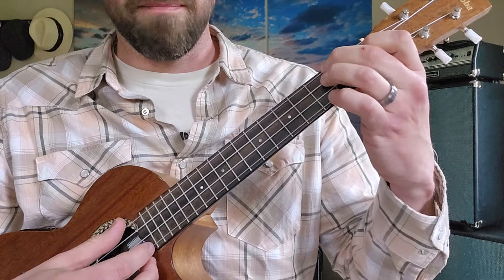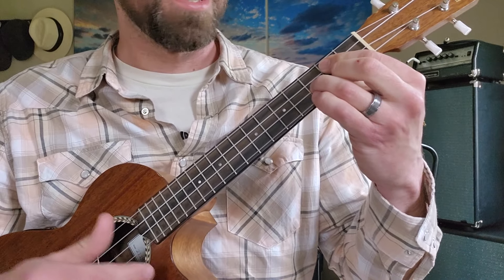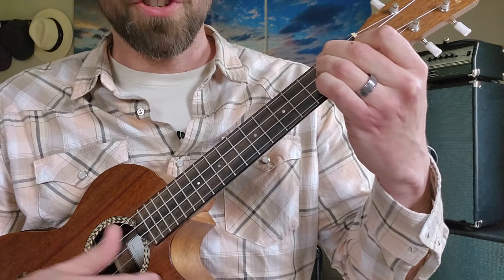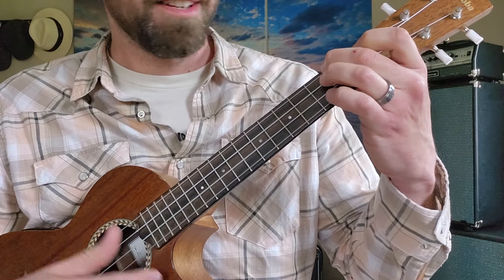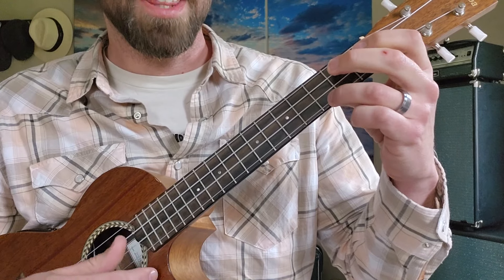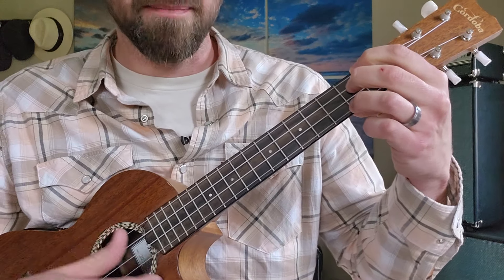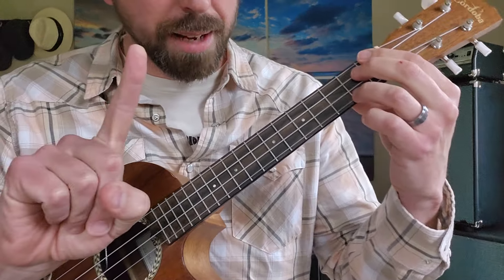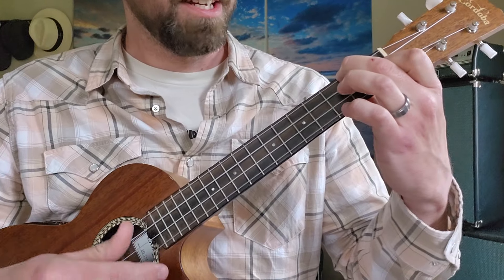And we get the chorus: A minor, D minor, G, C. Repeat — A minor, D minor, G, C. One more time — A minor, D minor, G, C. Then we get the outro of the chorus, which is F, E7, and back into the main body. The only part that's different is at the very tail end of the last chorus: instead of playing F to E7 one time, it does it twice — F, E7, another F, E7 — and back into the main body.